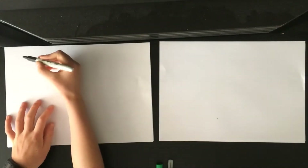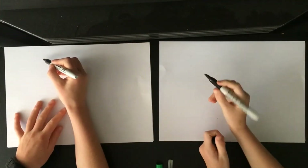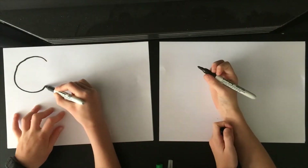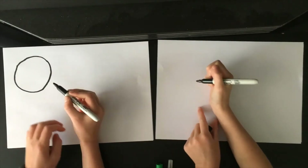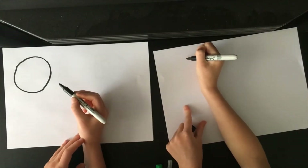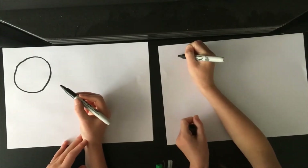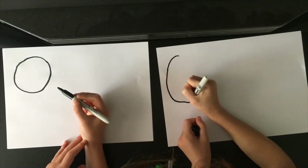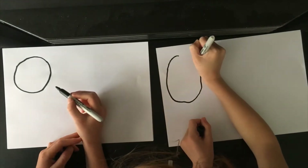So the first thing we're going to do is draw the head of this cute cat. Do a nice big circle in the corner of your page. There is a big circle and I like it.